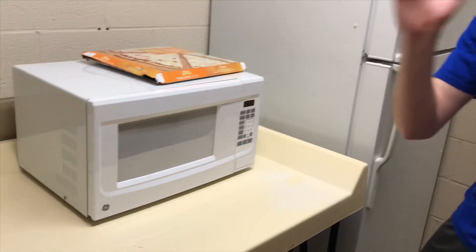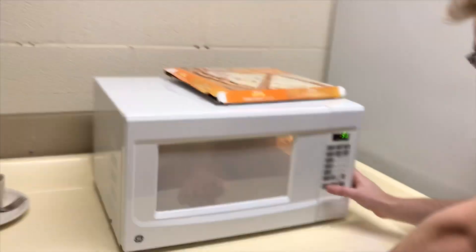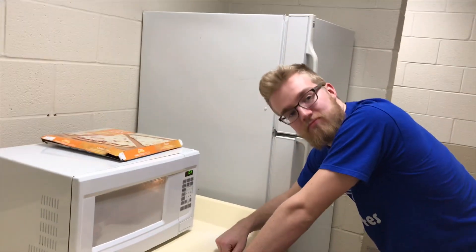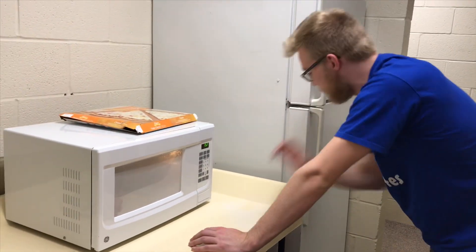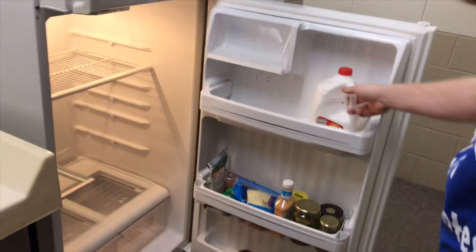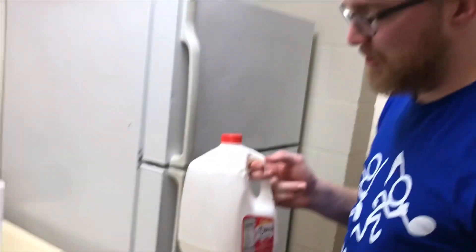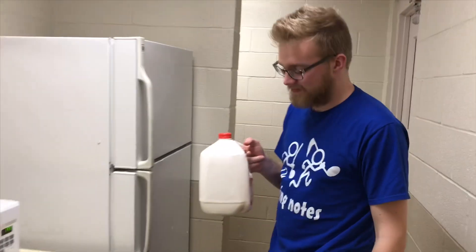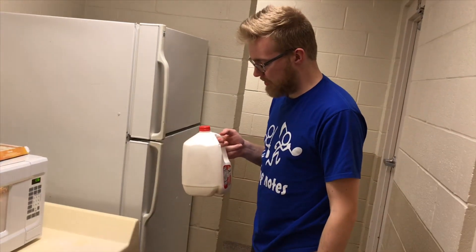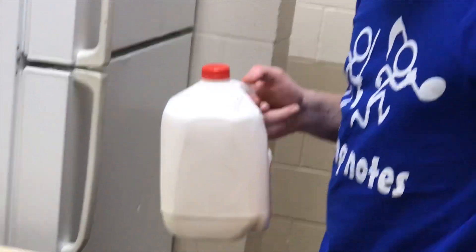Mr. Miller has now decided that he's going to open it every 30 seconds or so to turn it. Something like that. Yeah. Now kids we're going to try playing a new game. This says January 17th — approximately ten days old.